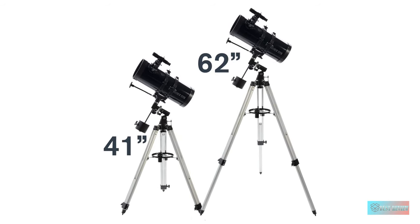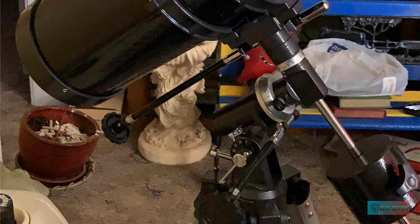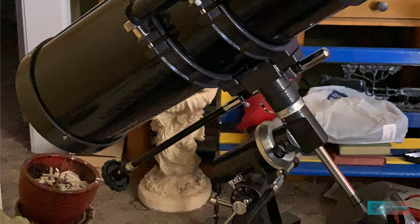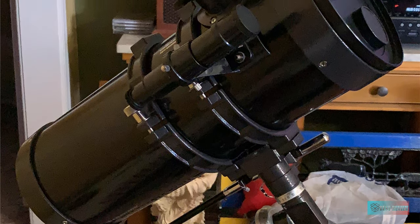With most budget telescopes, these accessories aren't of the highest quality, so it's recommended that you replace all these with your own selection of eyepieces and Barlow lenses, while being mindful of the PowerSeeker 127EK's optical limits.